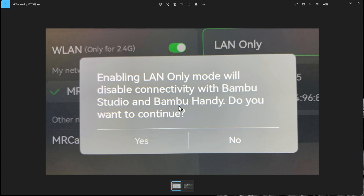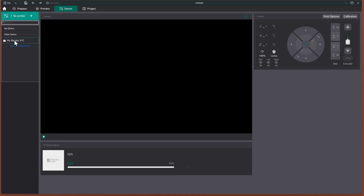What's surprising is the warning that appears when you enable LAN only mode: 'Enabling LAN only mode will disable connectivity with Bambu Studio and Bambu Handy — do you want to continue?' The first time I saw that I clicked no because I wanted to use Studio and Handy. But what it actually means is that you just need to re-log in using the access code shown on screen along with the IP address.